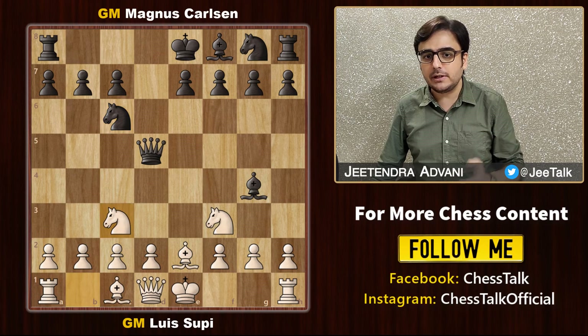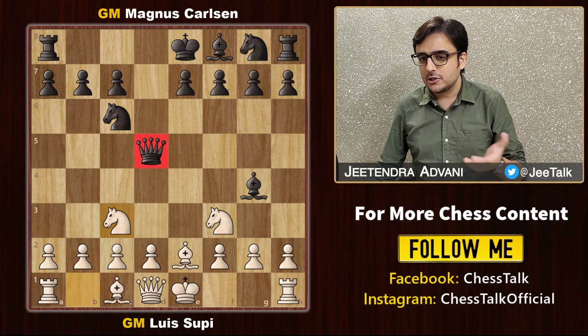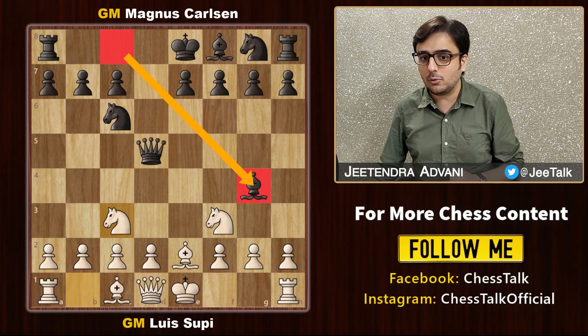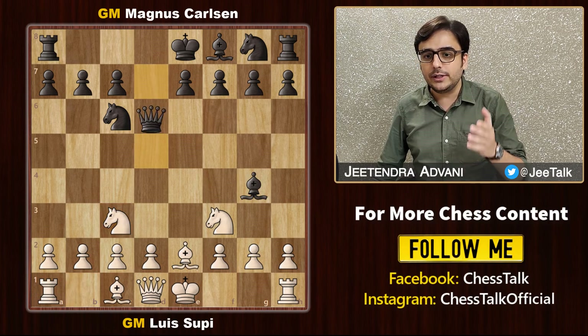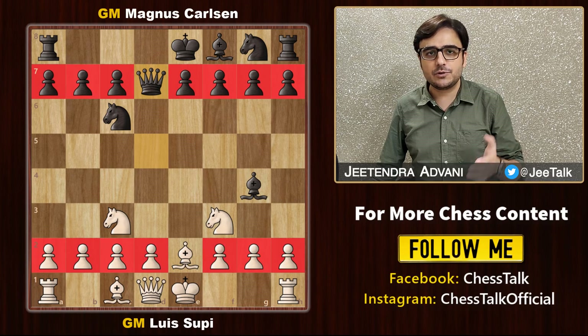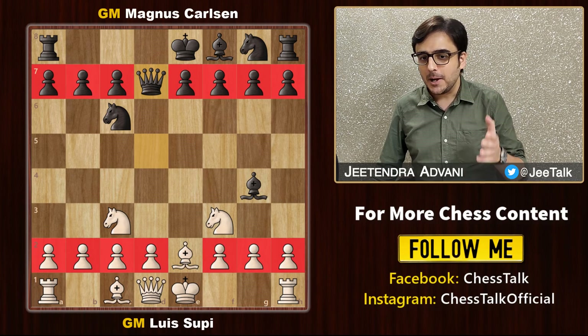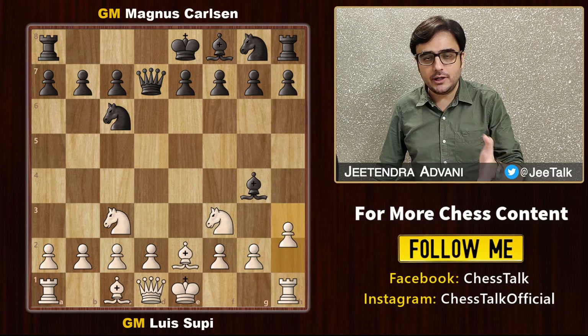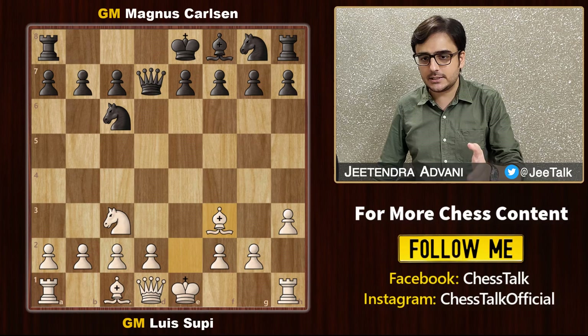White continues with his development and attacks the queen. Generally you would see queen d6, but now that this bishop is already out, black retreats the queen to d7. All these pawns were just enjoying the show till now, and finally white brings them into action with h3 attacking the bishop. Takes, takes.